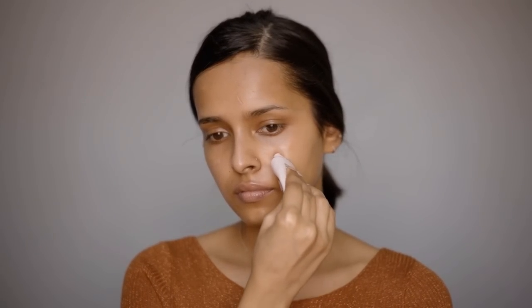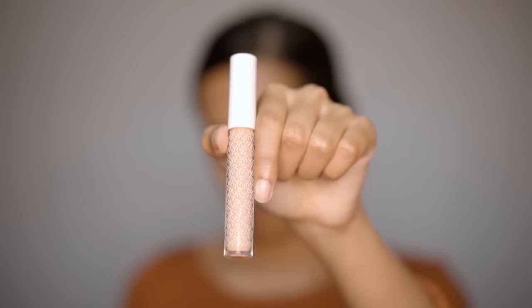In the meantime, starting makeup with a pore-blurring and mattifying primer. Going for a very soft brown look today — it looks very flattering on Indian skin tones. It's a warm-toned brown look.